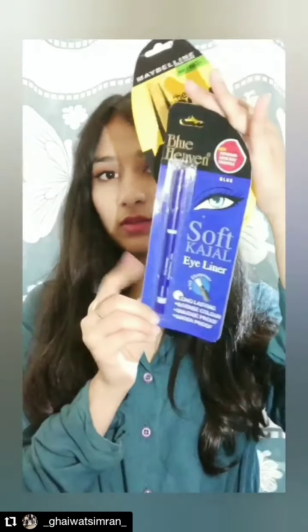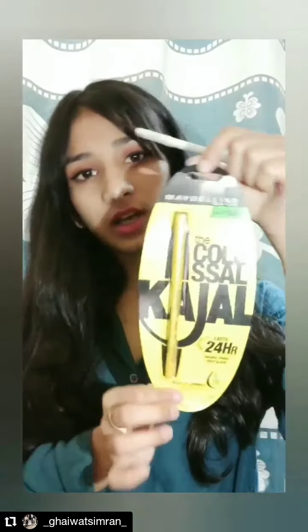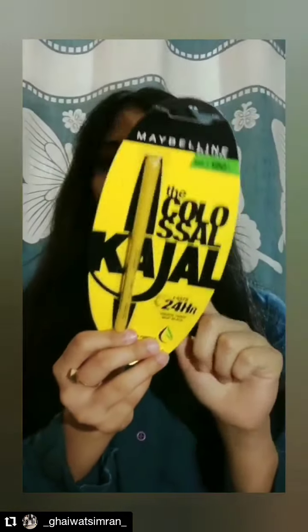I also brought a Maybelline Colossal Kajal because it has aloe vera in it — this is in the shade deep black. And nobody can go without a kajal. Then I also brought a Miss Claire kajal in the shade pearl white, which comes for just 65.